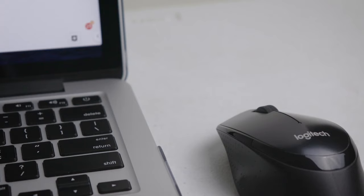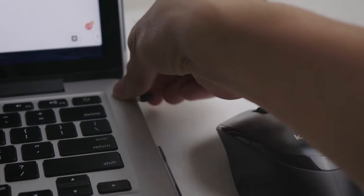Another thing is that it doesn't work on glass. If you plan on using this mouse on a glass surface without any mousepad, it's not going to work — so either look for another mouse or just use a mousepad. And obviously, it doesn't support Bluetooth, only the USB nano receiver.